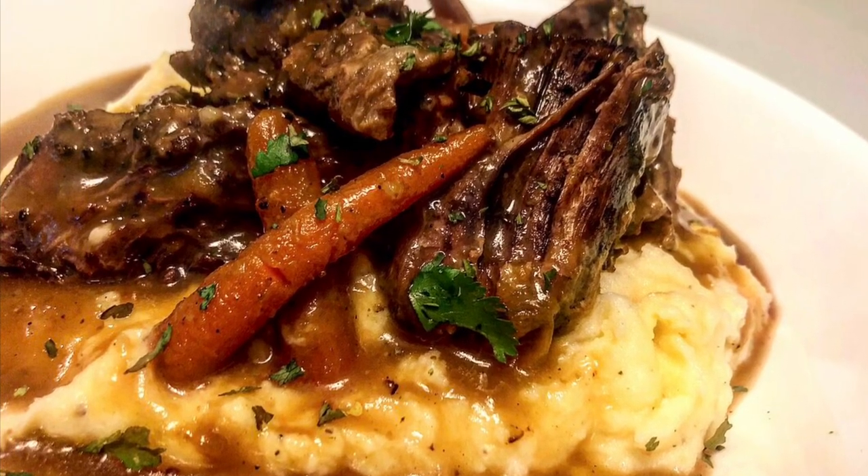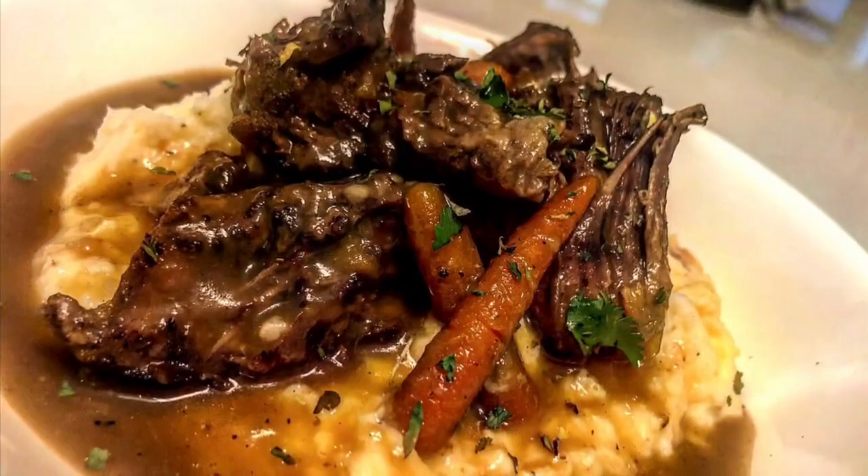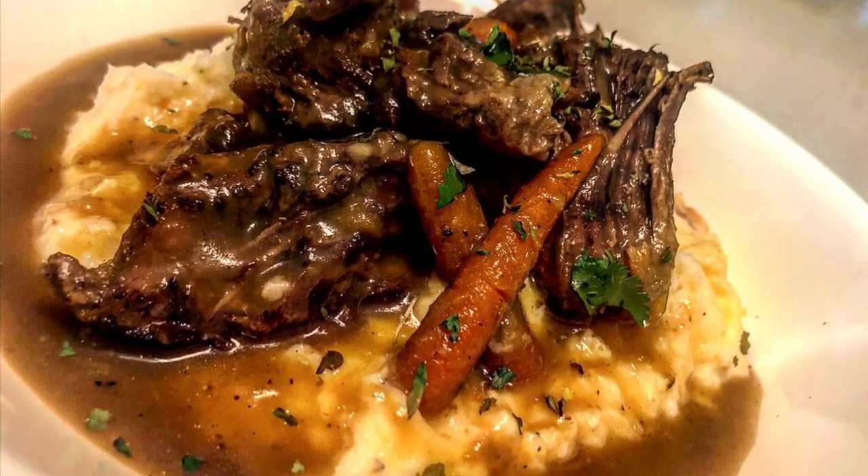Hey everybody, welcome back to my channel! Today I'm bringing you a one-pot pot roast — very simple, very easy. I don't like long introductions, so let's just hop right into the video.